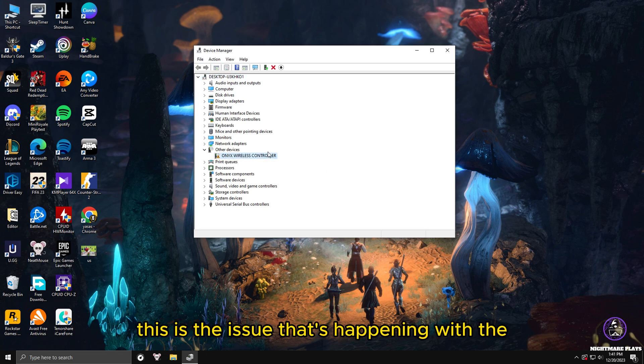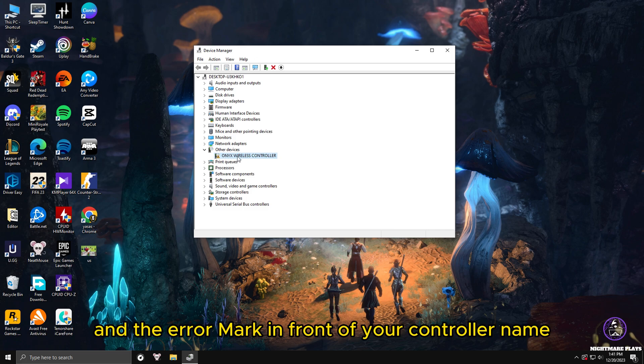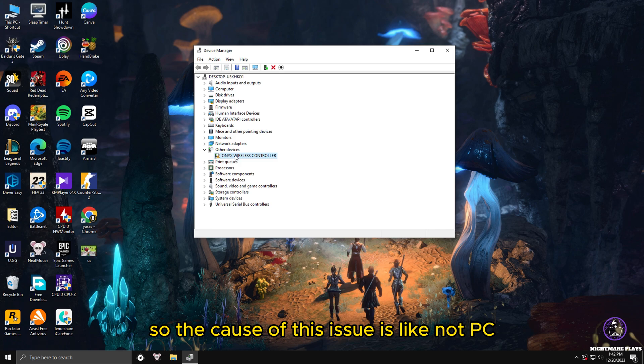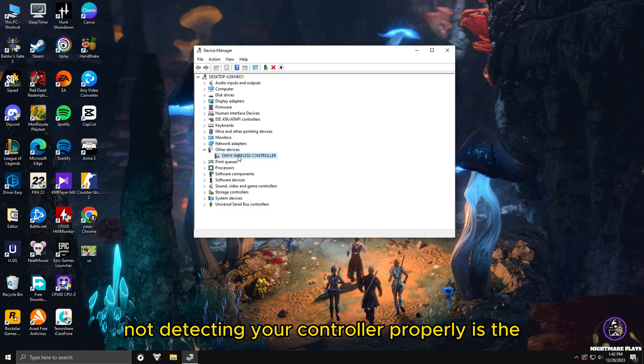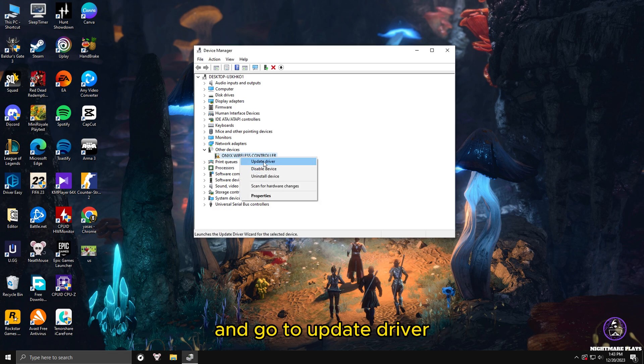If your controller is not detecting or not working properly in games, this is the issue causing it — Windows is not detecting your controller properly. This is the issue happening with most controllers that are not working properly with the PC. You can see an error mark and question mark on the 'Other Devices' tab and the error mark in front of your controller name. The cause of this issue is the drivers of the controller.